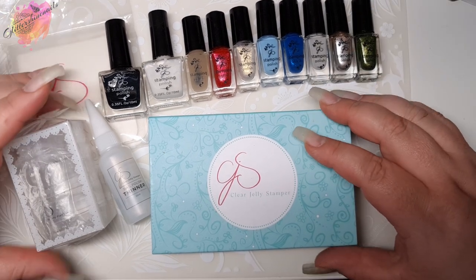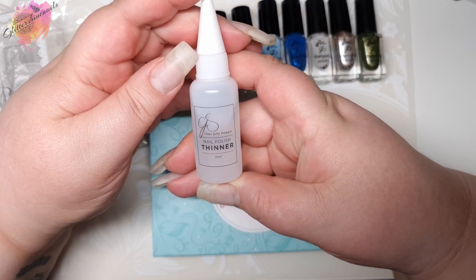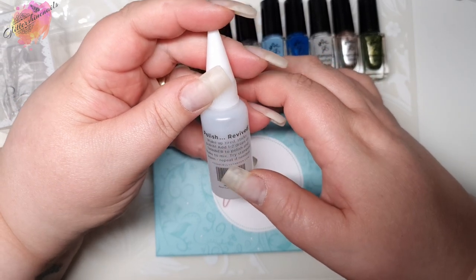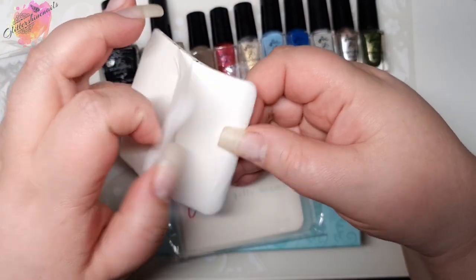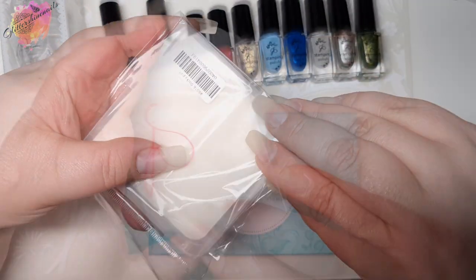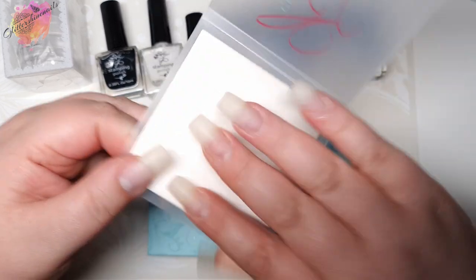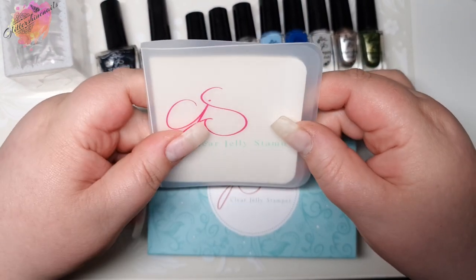You can find timestamps in the description box below if you want to jump to a stamping polish you want to see. I'll start with the Clear Jelly Stamper polish thinner — it's always good to have something like this because Clear Jelly Stamper polishes are super pigmented and they can thicken over time. I haven't used it yet. Over the last few months I've been using the Clear Jelly Stamper sticky pads but I'd been unable to purchase the holder until now. A lint roller does the same job but these are serious space savers, and I'll be using my old ones before starting a brand new one in the holder.